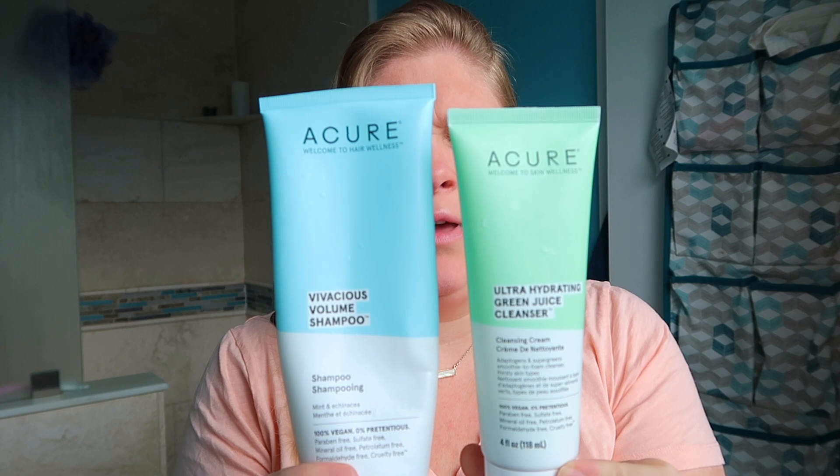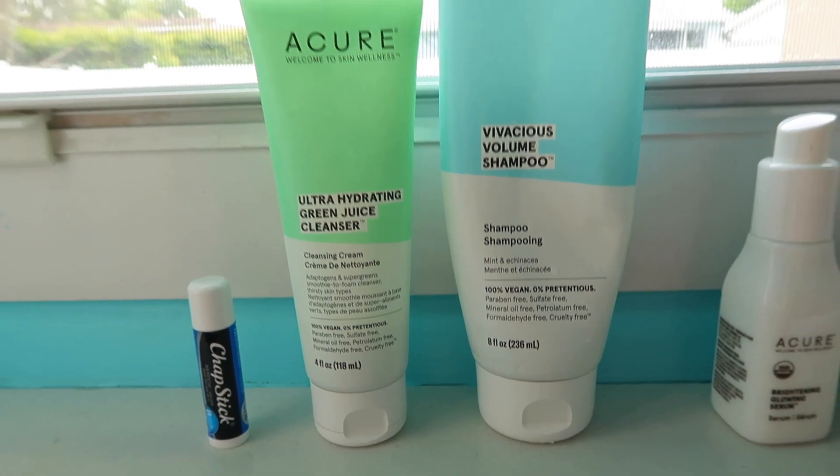Moving on to the next part of my morning — I just took a shower and washed my hair. I was trying to keep it realistic, so I wasn't getting all fixed up before I started filming. Now it's time for skincare. In the shower I like to do two-for-one and wash my face and hair together. I've been using this brand Acure — it's actually local here to Fort Lauderdale but you can buy it at Sprouts and Whole Foods. My skin is pretty dry, and I've really been dealing with a lot of rosacea the last couple of years.